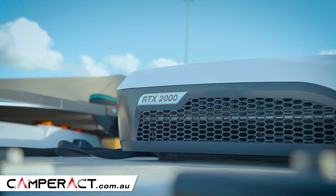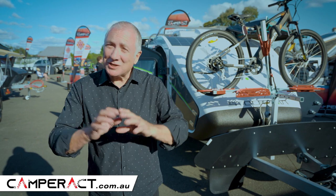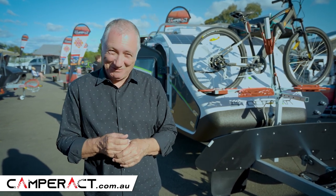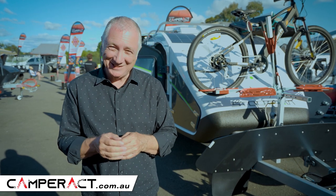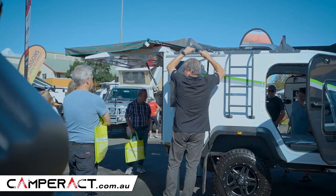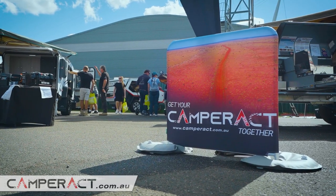It's fitted out in Victoria. So to get your Stockman Rover so you can go on holiday, see this beautiful country, and explore Australia — go to CamperAct.com.au. They've got great people, great staff, great knowledge, and they'll help you get on the road. CamperAct — where you get your CamperAct together. See you later.